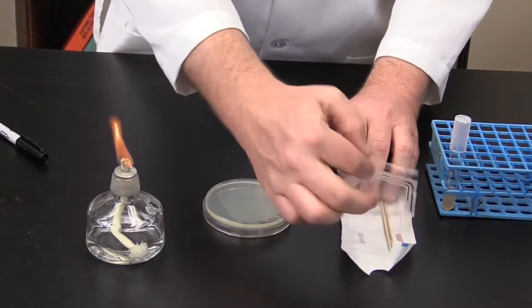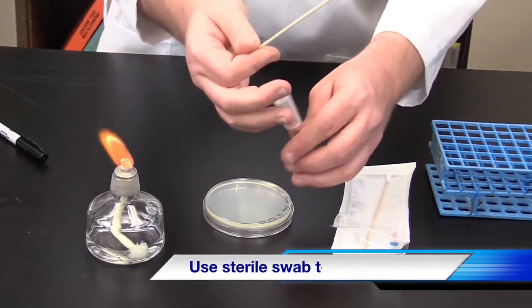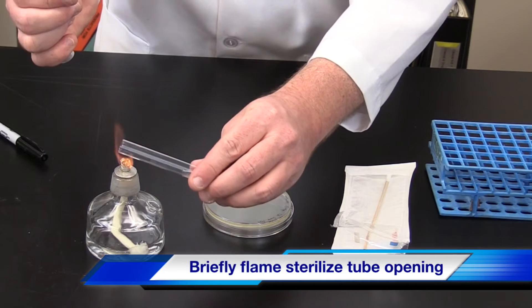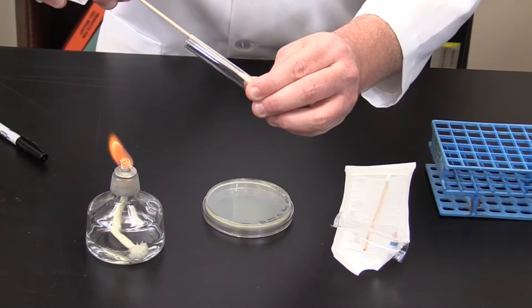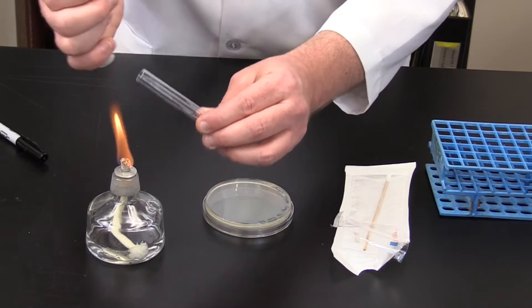Next, we're going to use a sterile swab to inoculate the plate. Grab the test tube and remove the cap and gently flame sterilize. Dip the swab into the bacterial broth. Remove from the tube and gently flame sterilize. Recap the tube.